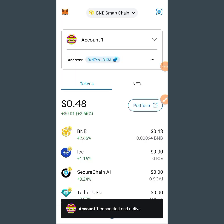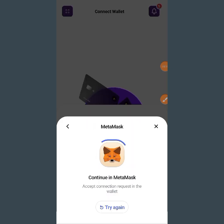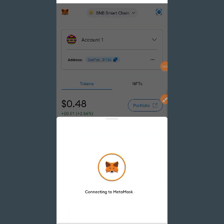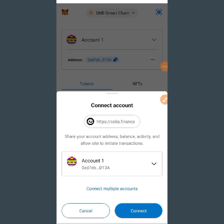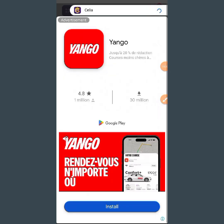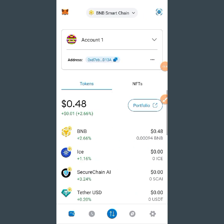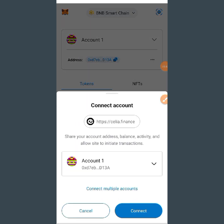You can see 'Account 1 connected.' Wait there and accept the connection. If it has not been successfully connected, you just have to retry it again. Tap 'Try Again,' wait for it to pop out, then tap on connect again and it will take you back on its own.